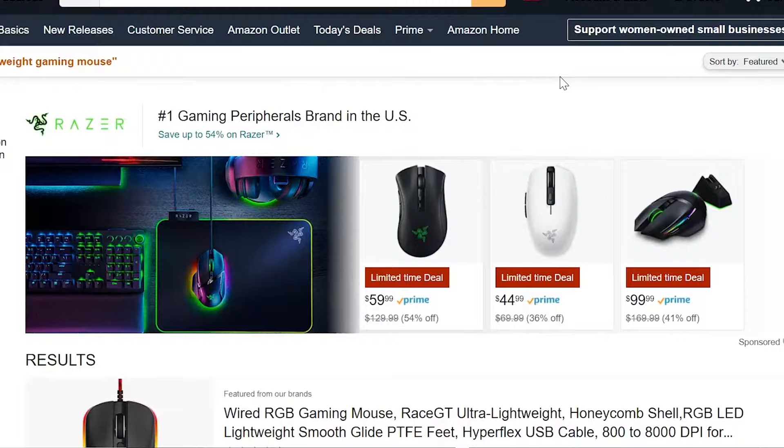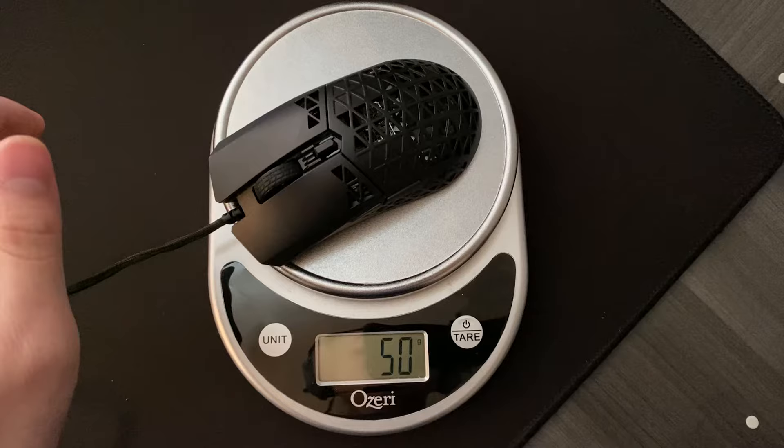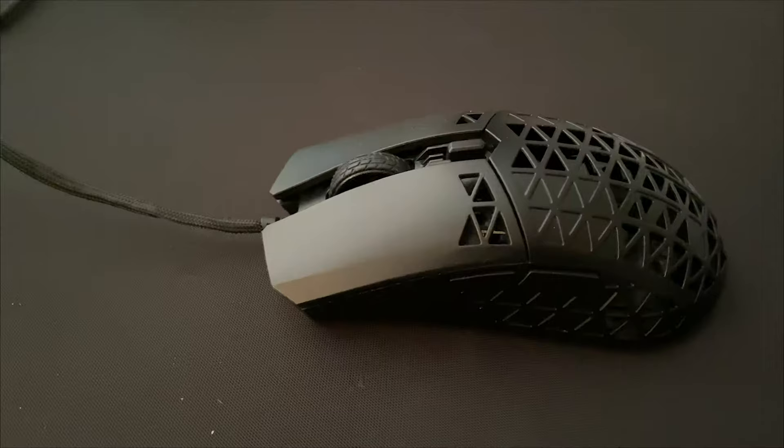Lighter is better, or at least that's what many people say. From the Model O to the Pulsefire Haste, it seems that affordable ultralight mice are becoming more and more common. But what if we told you there's a new mouse that weighs only 50 grams, can double and triple click, and only costs $50?